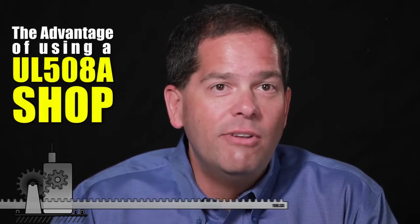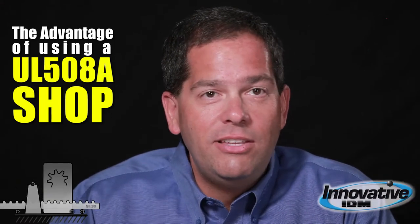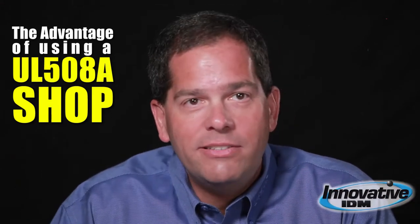Hi, Adam Ring here with Innovative IDM. I want to take a few minutes and talk about UL508A, which is basically Underwriters Laboratories, and it's a standard for industrial control panel design.